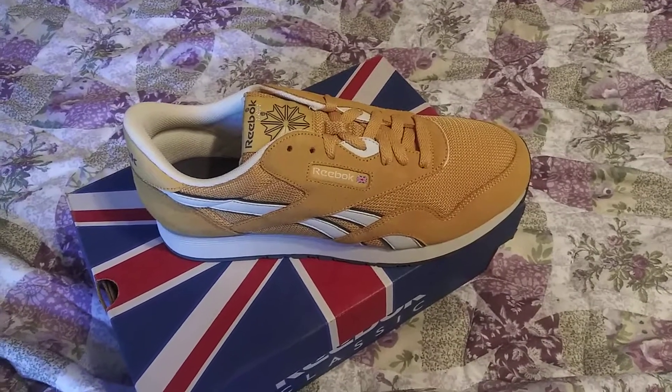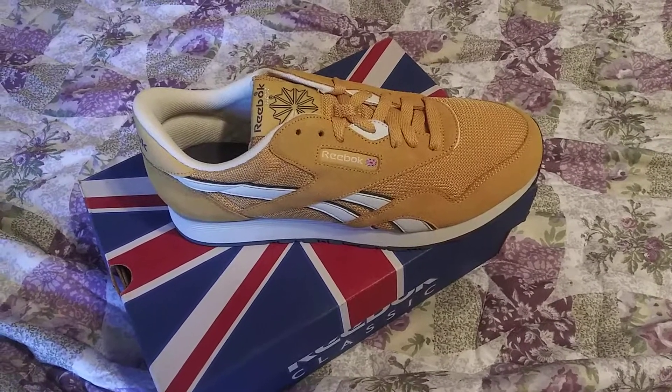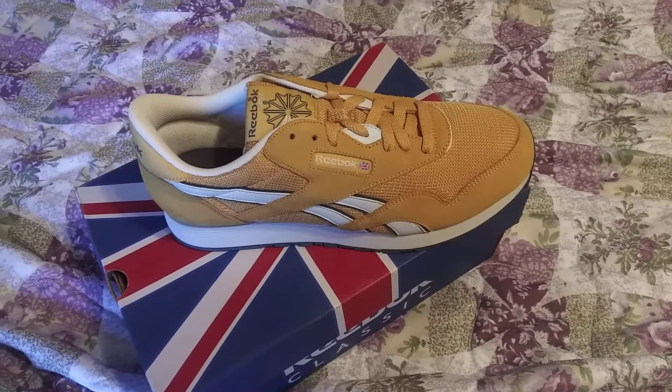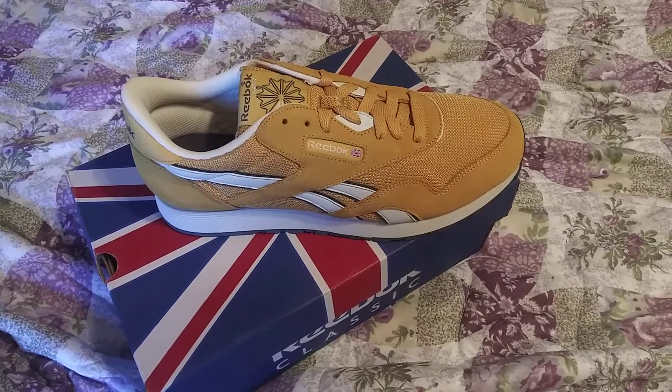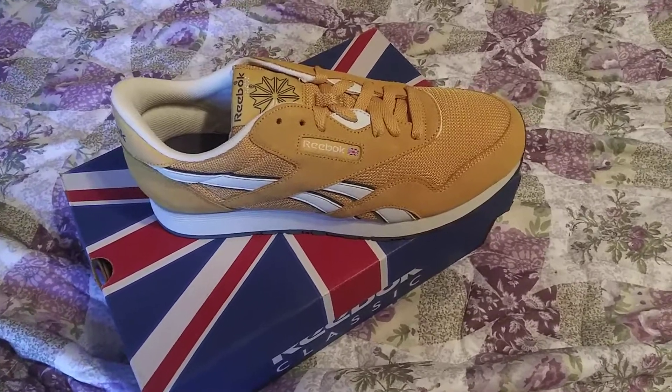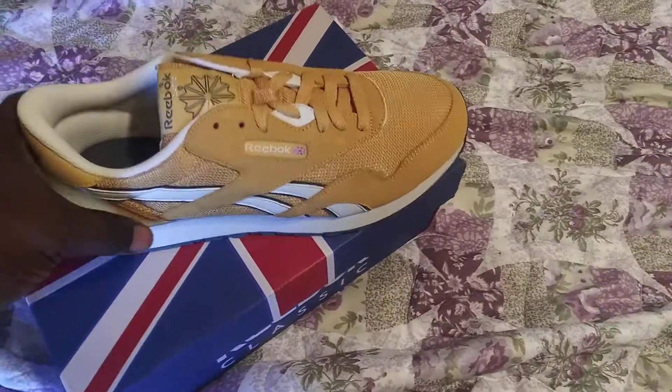Yo, what's going on YouTube, Michael Mars 2345 coming at y'all once again with another review. This time I'm coming at y'all with another pair of Reebok Classics — these are the mustard yellow colorway. But let's get into the shoe.